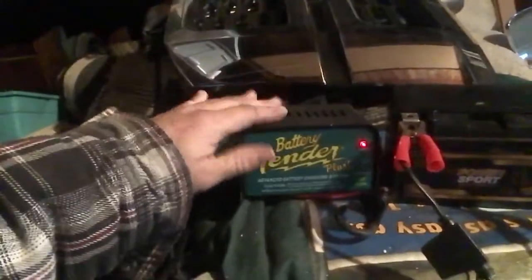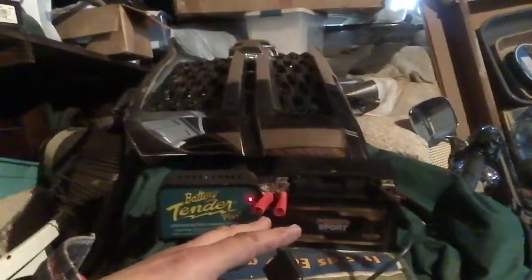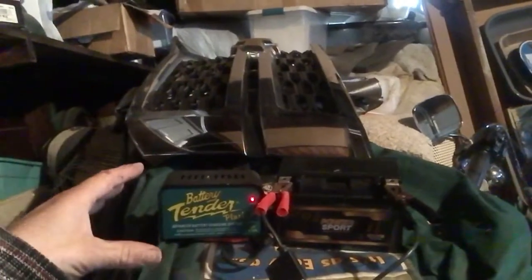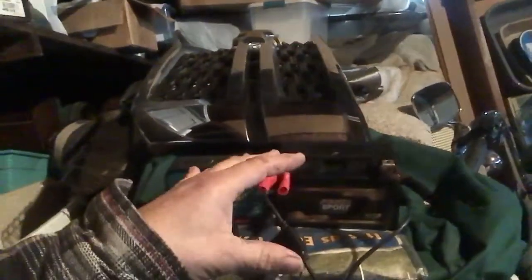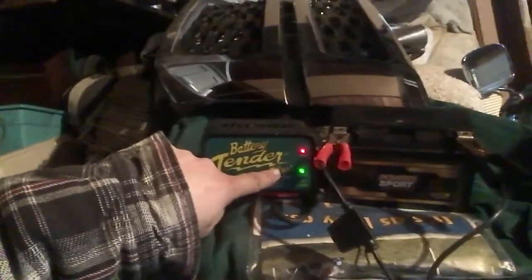I have a battery charging here for the CBR 600RR and I did find something out about the battery tenders. If the battery is lower than 3 volts, the battery tender will not charge it. So you actually have to charge it with a real charger first, and then once it's high enough, the battery tender will actually charge it.